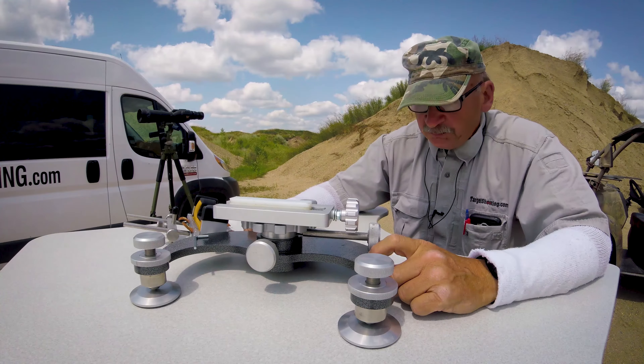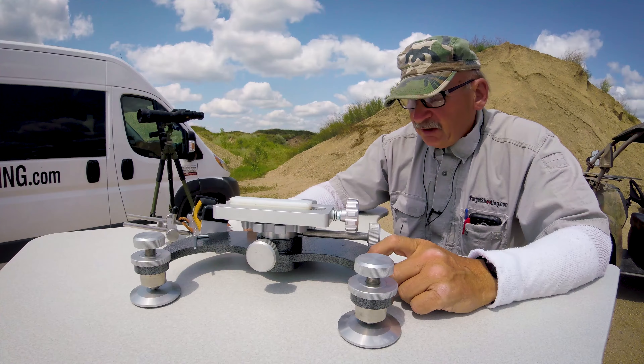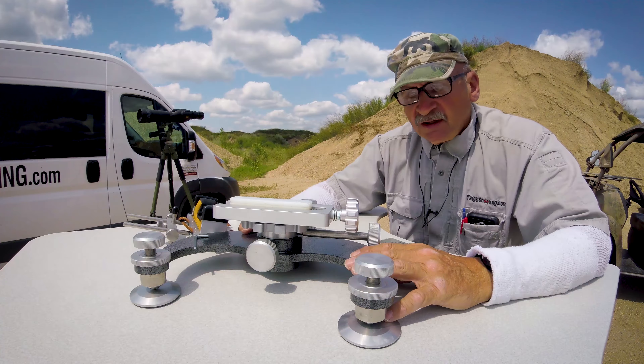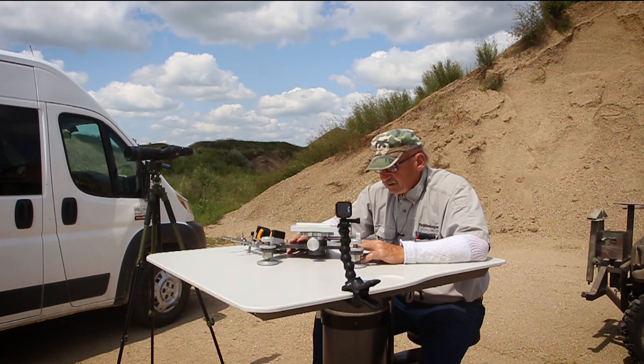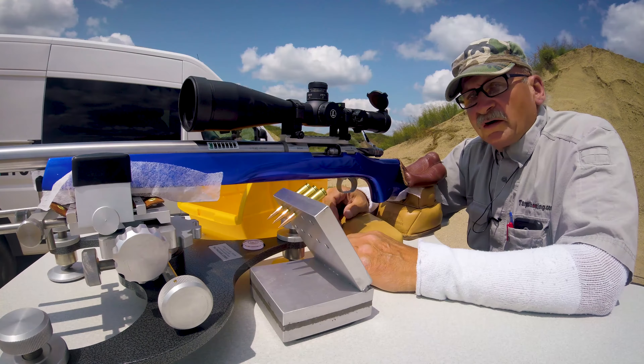When you get ready to purchase a front rest, I'd sure appreciate if you give this some consideration. We're going to do some shooting off this and give this thing a little test run and see how it does.